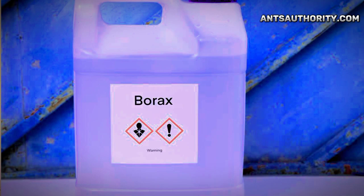Borax baits are effective at killing ants, as they attract insects due to sweetness and kill them by interfering with their internal digestive system. Mix three parts of sugar with one part of boric acid to prepare an ant bait, and add some water to make a thick paste. Transfer this bait to a container and place it inside the fridge on the door side. The sweet odor of sugar will attract ants to consume the bait. It takes around 20 to 30 hours to kill ants after consumption. Thanks for watching the video.